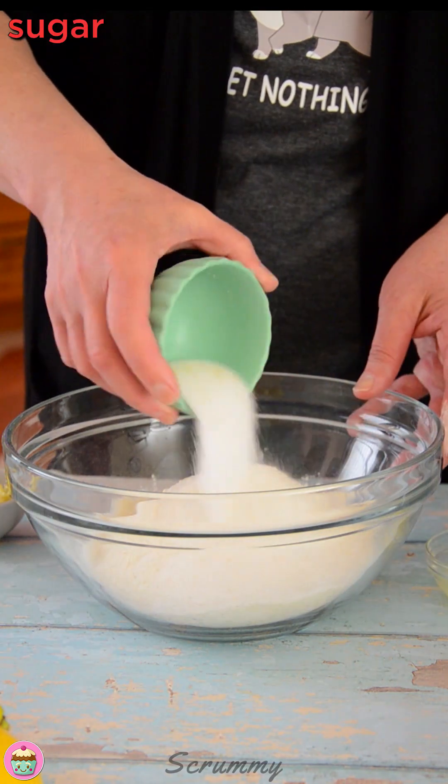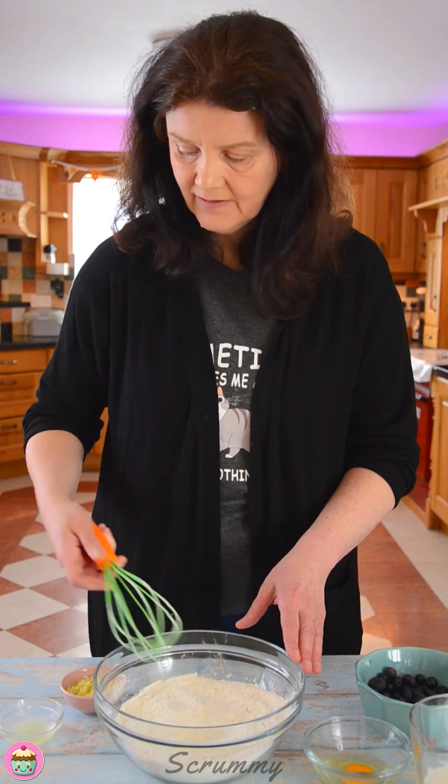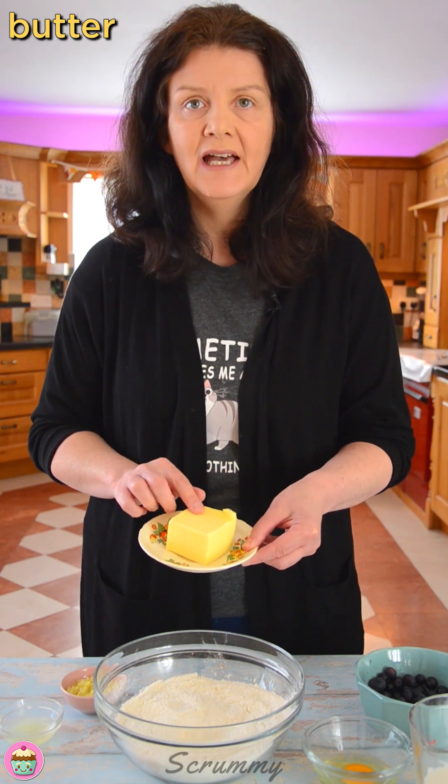Now I'm going to add some sugar. Give everything a really good mix in. Now for the butter — I like to use frozen butter and I pop the butter into the freezer for about half an hour before I use it in my scones.